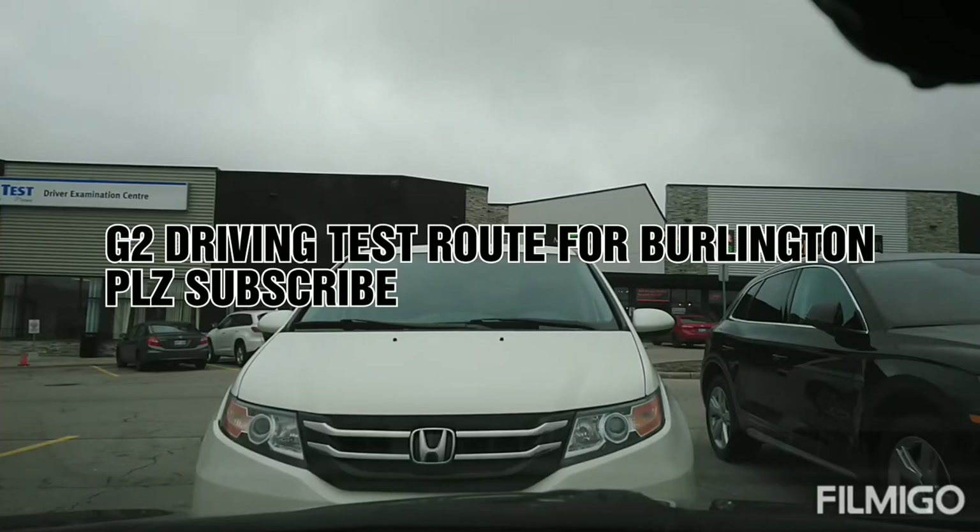Hello, assalamu alaikum, namaste, and sat sri akal. I'm in Burlington at the Burlington test center, and I'm going to be making a video for the G2 test. Let's start.